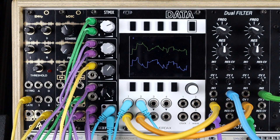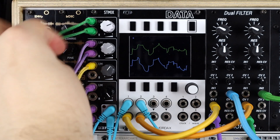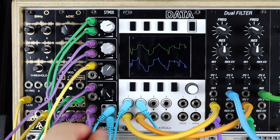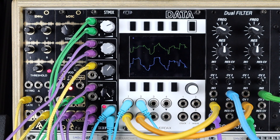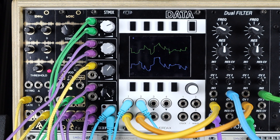Here we're using the ST Mix as a CV mixer. Got two different LFOs — triangle and sine — and then saw and square, an envelope, some sample and hold, and another two LFOs coming in. These are the left and right hand shapes modulating a dual filter with different octaves of square waves coming in. This is of course in stereo, so let's get some good headphones or speakers on and listen to this nicely mixed CV modulation opening these left and right hand filters.